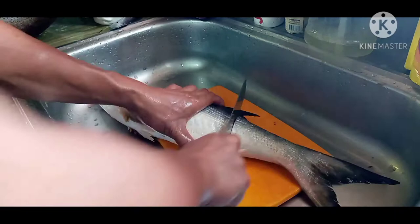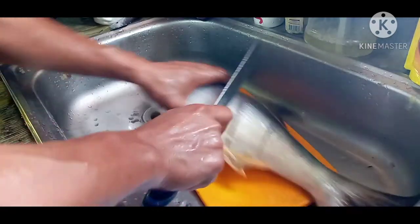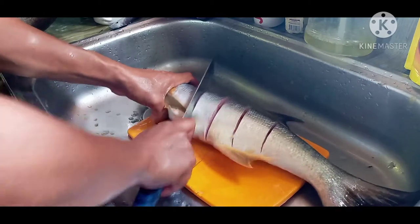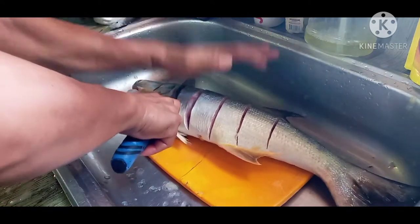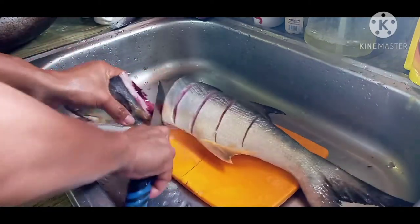Sa paghihiwa naman po, depende po sa inyo kung gaano kalaki yung gusto nyong hiwa. Ingatan lang po natin yung ating kamay sa paghihiwa ng isda, baka mahiwa po natin yung ating kamay. Medyo matikas-tikas na po yung tinik nito kasi malaki na po yung isda.